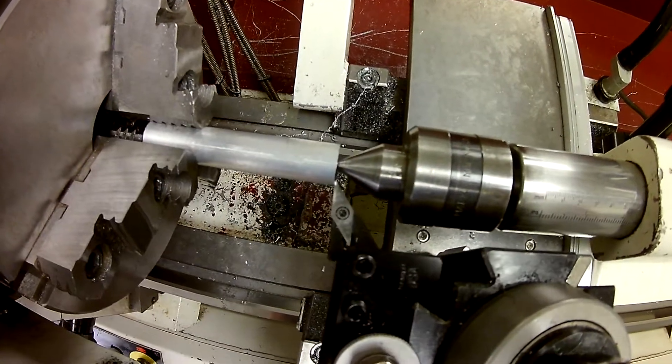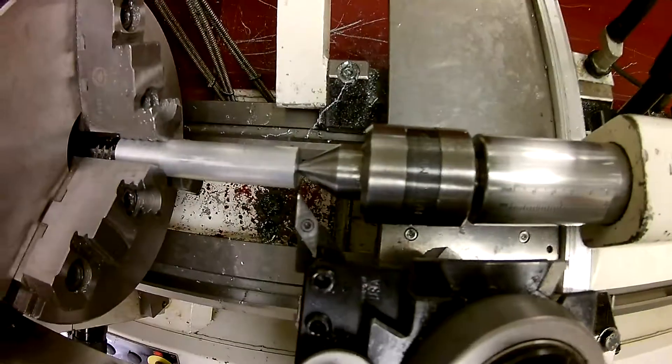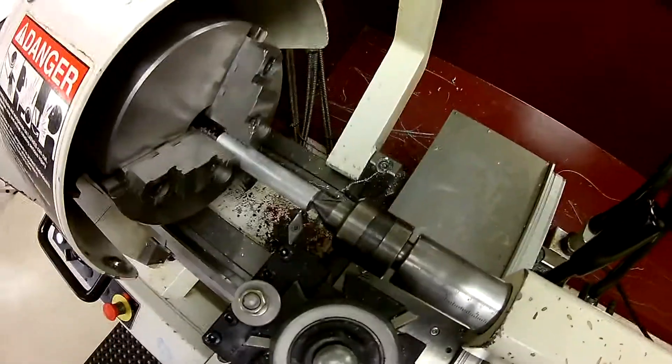Now we can back Z off a little bit because we already know where it's at. Bring the tool over some, and the best way to do this is to actually turn it on and bring it up so it's just scuffing the surface. We're going to do that very quickly.